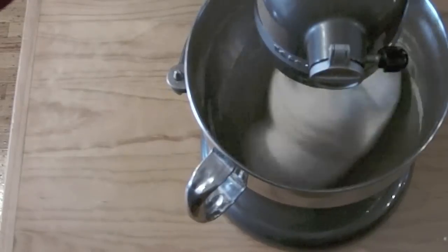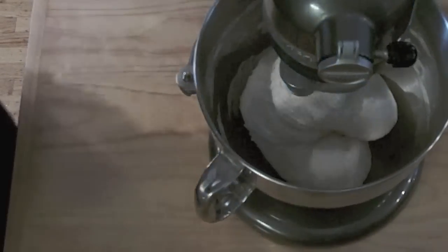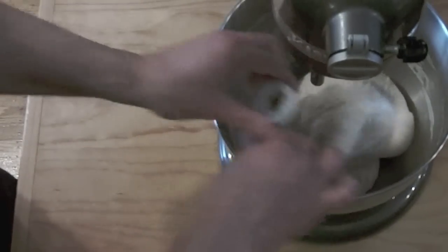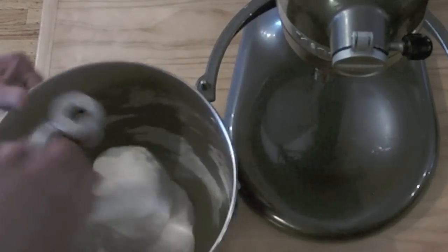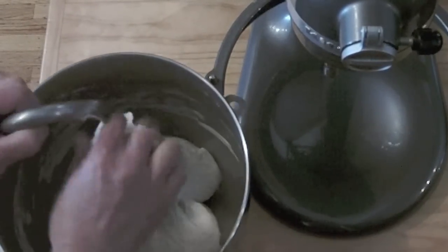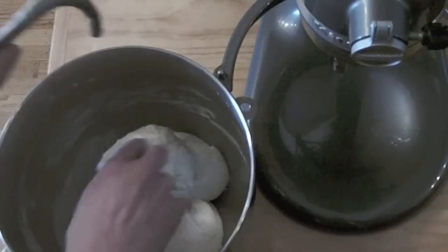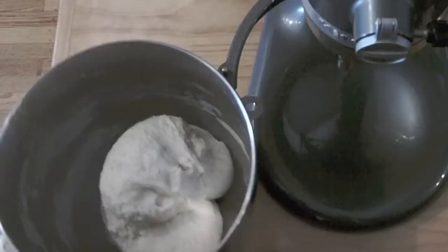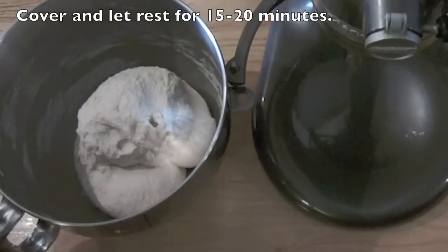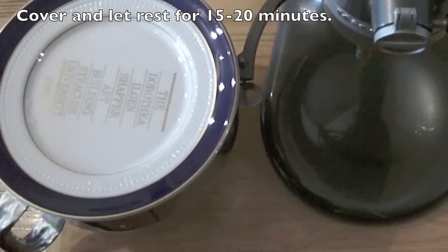Our dough is done. Just pull it out and take the dough hook out. Now I'm just going to let this dough sit for a while to relax the gluten. Leave it covered and I'll check on it in 15 minutes.